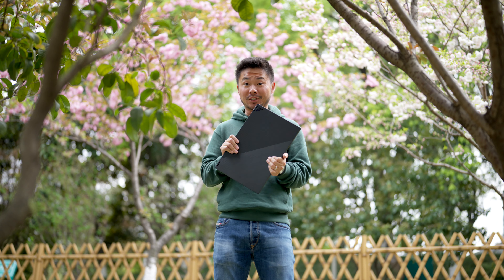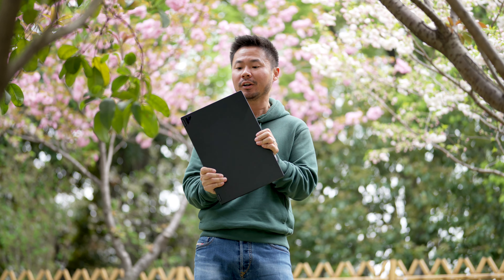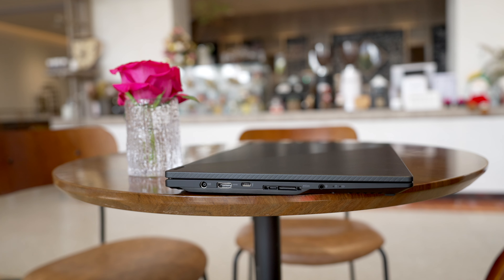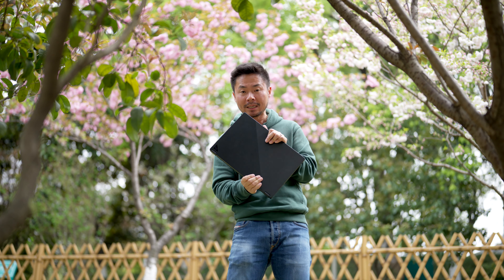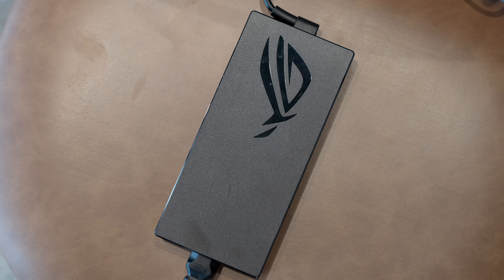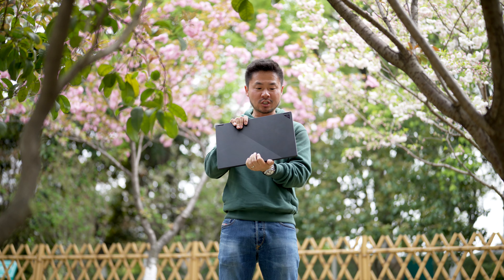ALGI 幻16翻转版的外形设计非常高端，采用银色金属材质，做工扎实。重量方面稍有份量感，但整体来说是一个不错的设计。